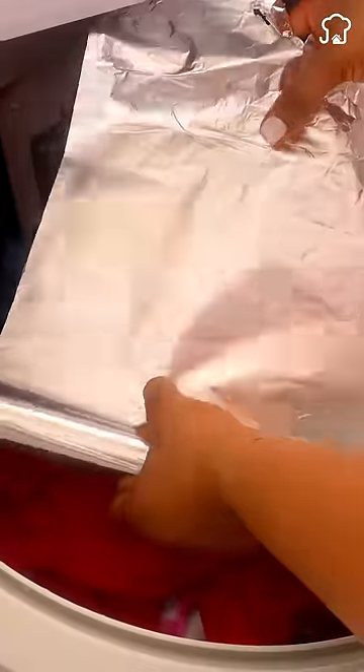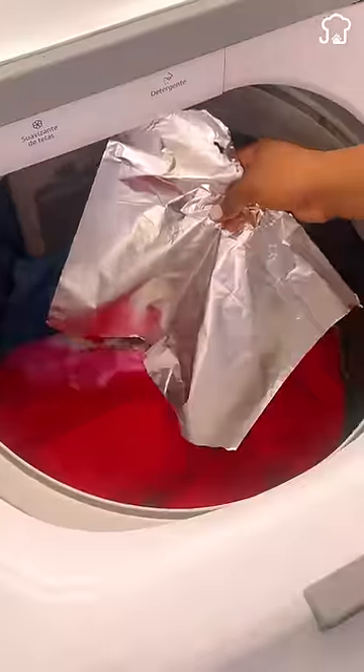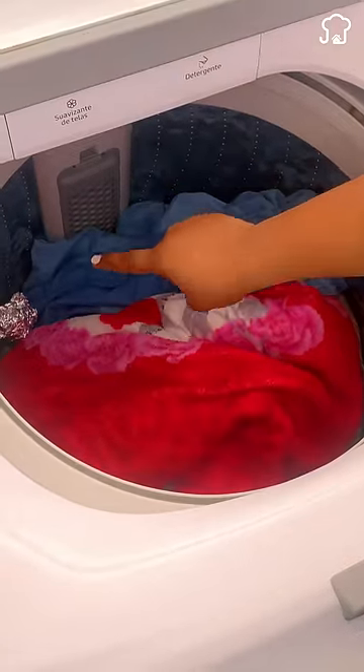Avoid static electricity in your clothes. Make a ball with an aluminum foil sheet and place it in the drum to discharge the static energy when removing the clothes.